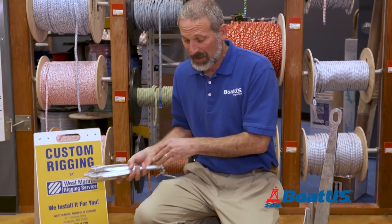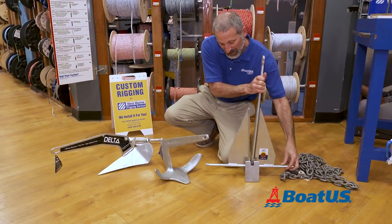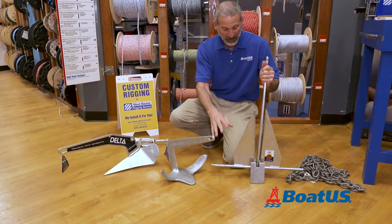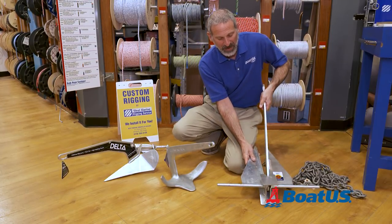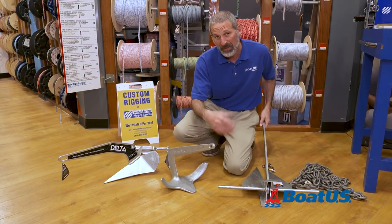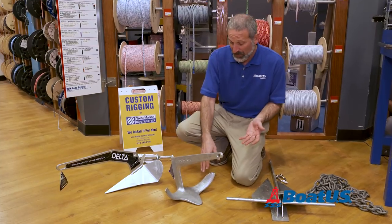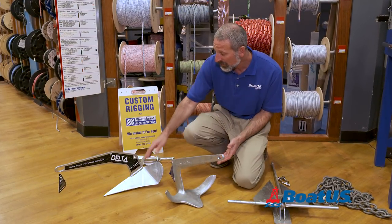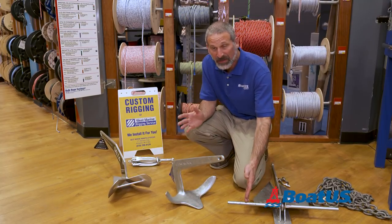Some other unique parts: the Danforth has a big stock on the bottom. This is intended to help the anchor, when it lands, hit the bottom in the right way so it doesn't go sideways and drag — so it holds. The downside being you can tangle your chain and line around it on occasion. The claw doesn't really have any incredibly unusual parts, nor does this plow.